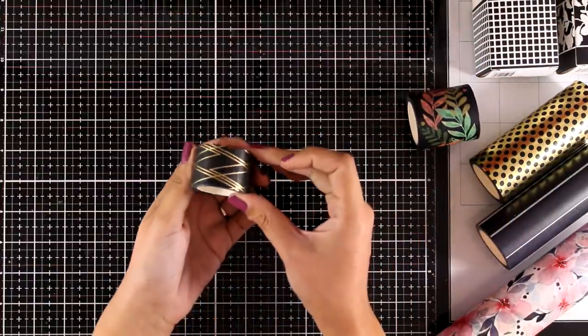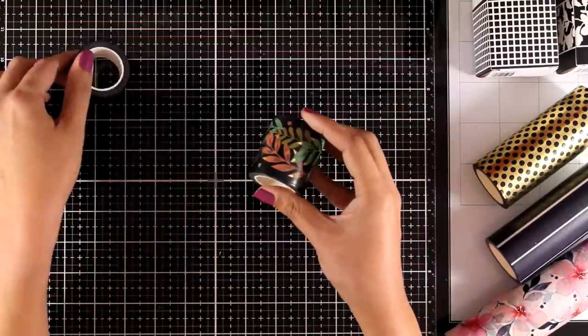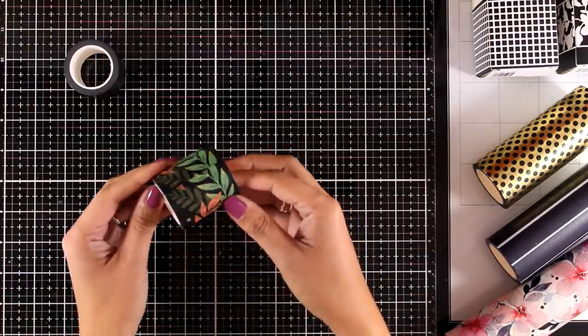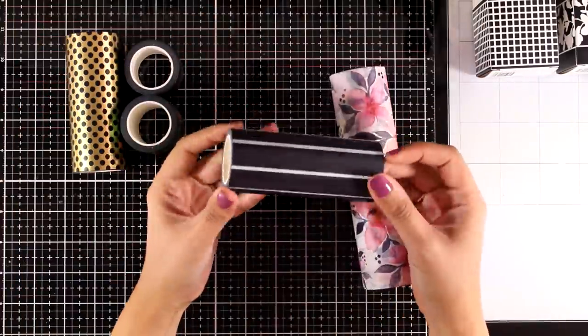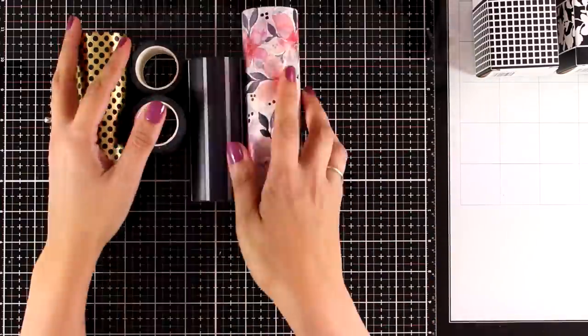Now let's take a look at the washi tapes. This is the Deco Lies and it has a lovely foiling. I am going to show you the ones that have foiling first. This is the Gilted Greenery — really gorgeous, there is foiling at the tips of all those leaves. And finally this is the Golden Dodge, a really big one that covers up completely a card front. And these are the Gradient Lines and the Calming Bouquet.